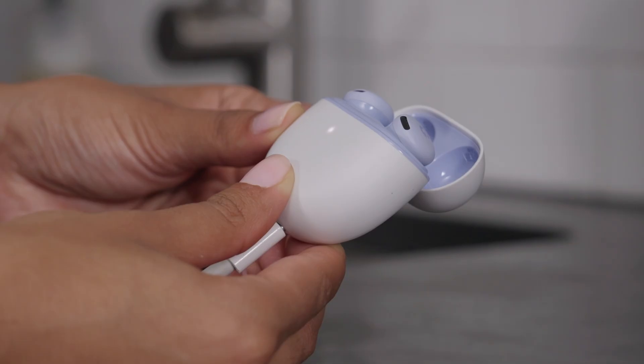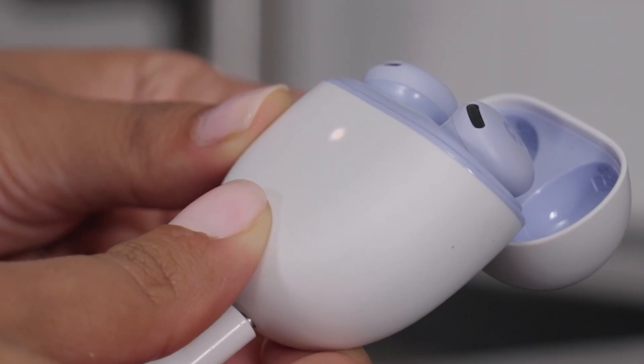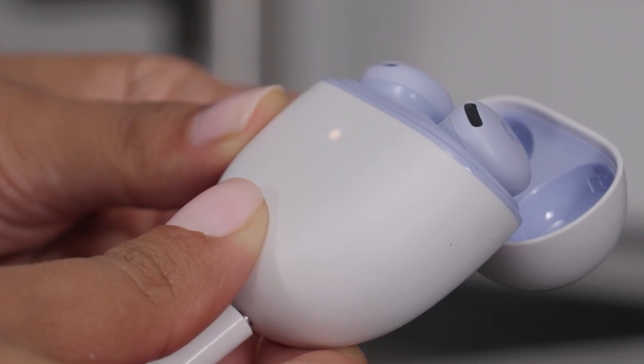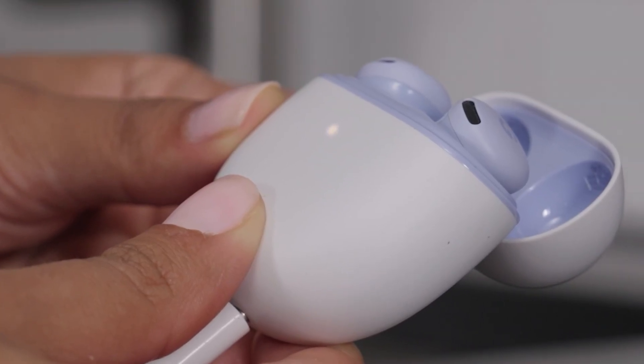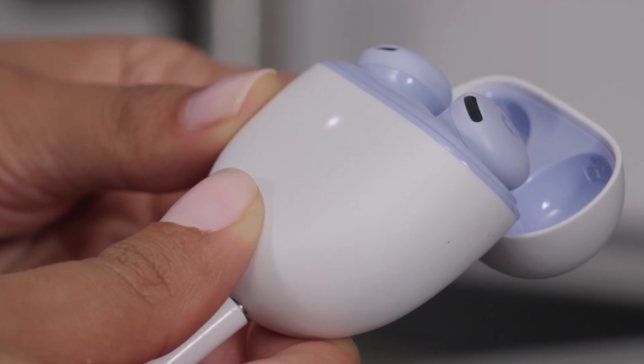When the earbud status light stops blinking white, let go of the pairing button. The light should blink white and orange until the reset is complete, about 30 seconds, and then start pulsing white to indicate the earbuds have been reset and are ready to be paired.